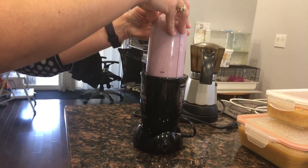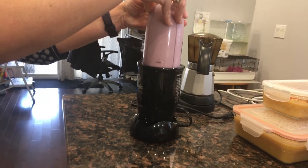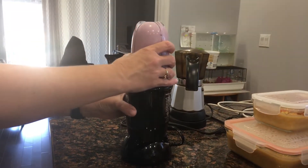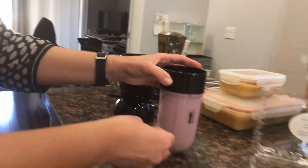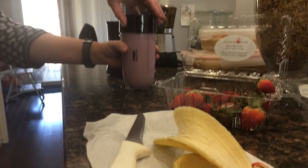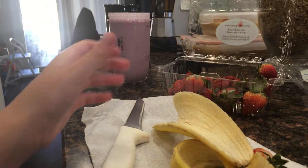Look at that delicious pink, purple, and magenta color! You stop it from blending, take the cap off, and you will see your deluxe mixture.